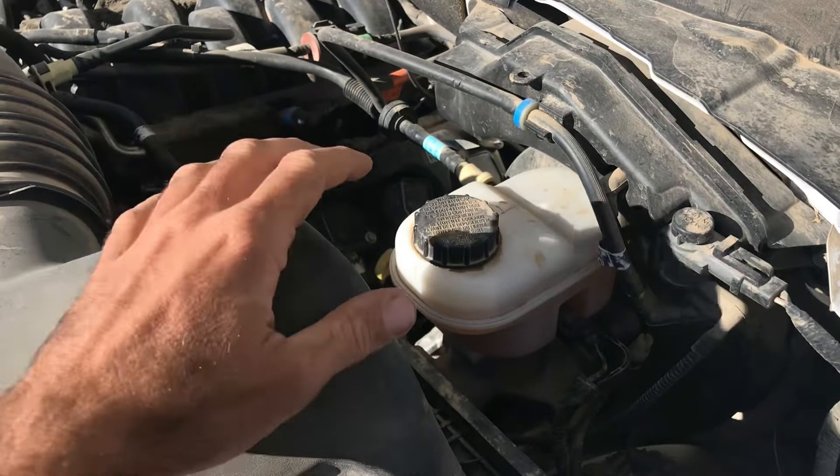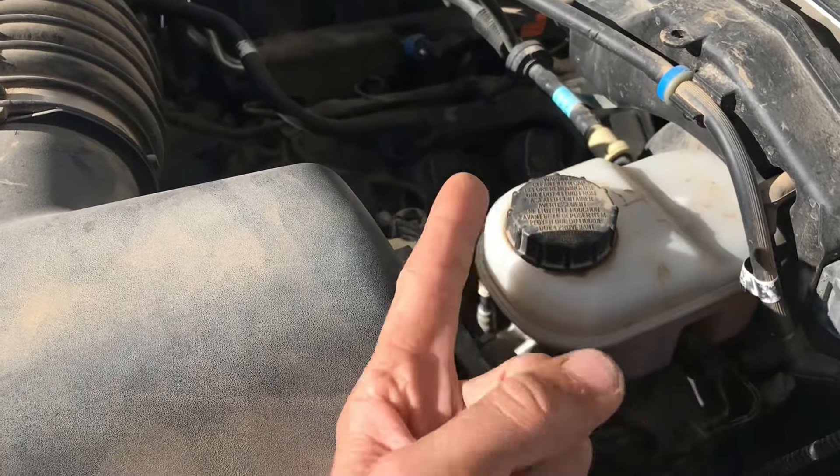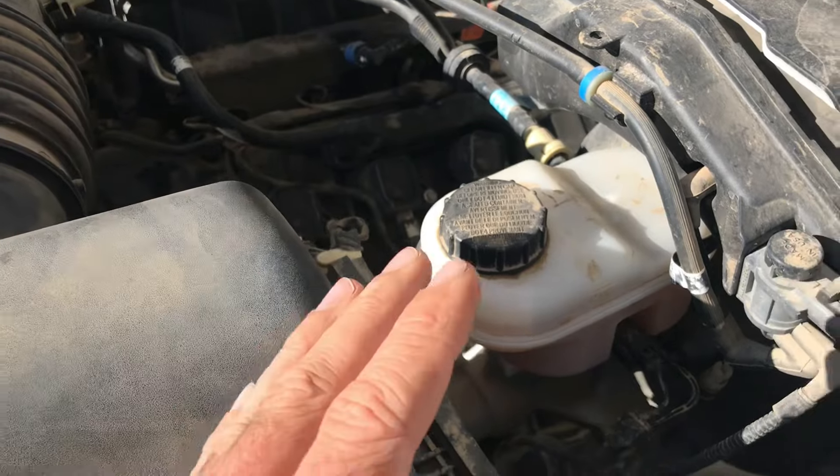If you're looking at getting brake fluid for your vehicle, you might notice that there are two options: a DOT 3 and a DOT 4, and you might be wondering what's the big difference between the two.